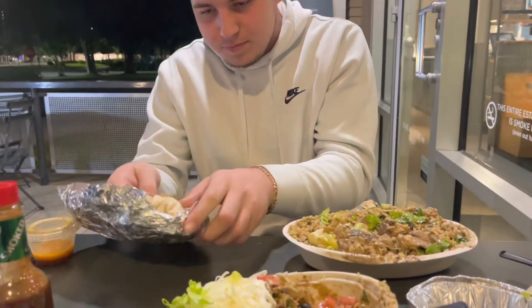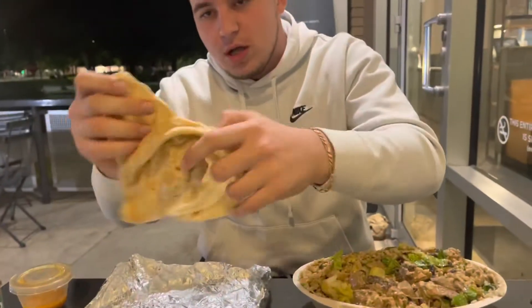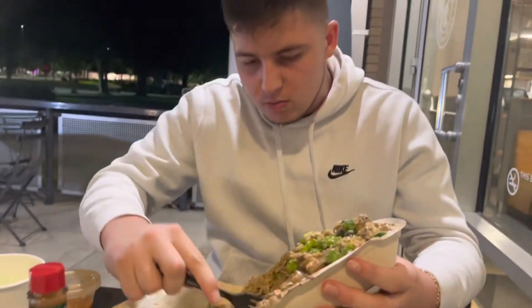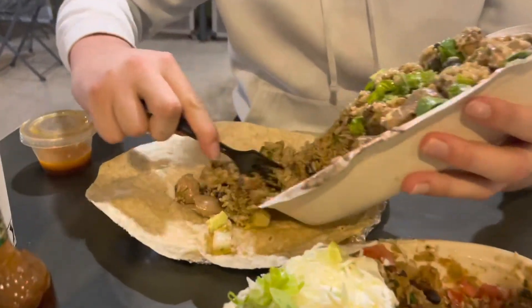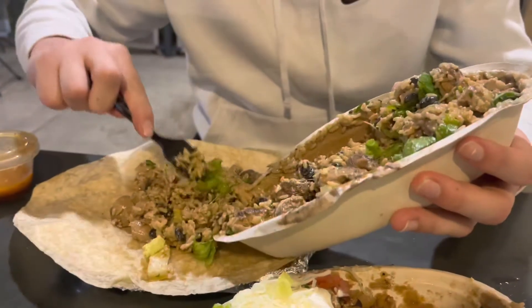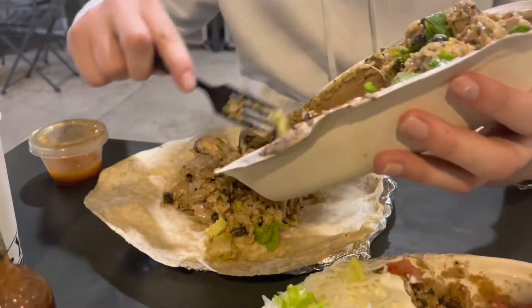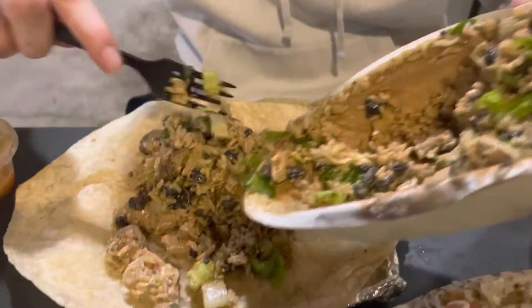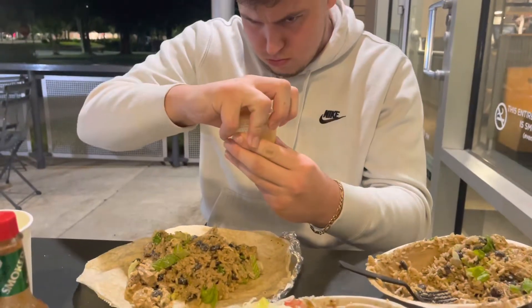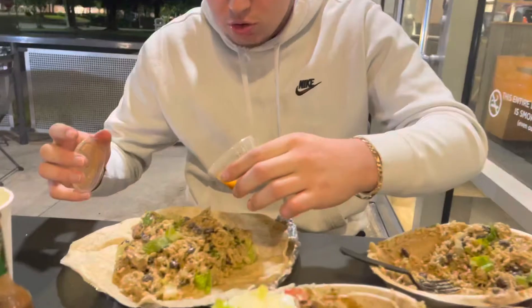I made a crunch wrap because I don't know how to fold a burrito, but let me show you how to fold a burrito. We're loading this up — they're supposed to be stingy on burritos so you gotta make your own. All you need is half a bowl and you get a fat burrito. Big pieces of chicken — hit it with the vinaigrette sauce.